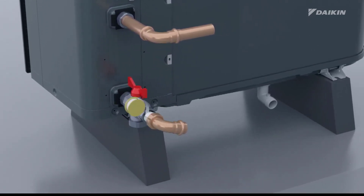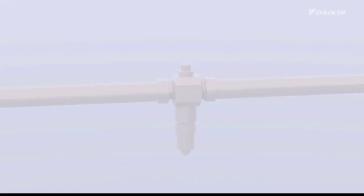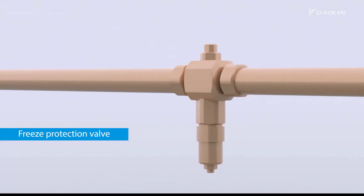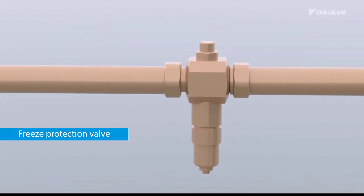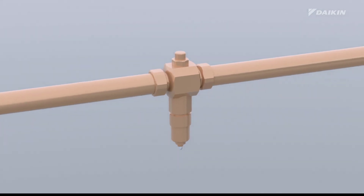Afterwards, apply thread sealant to the field piping and connect it to the shut-off valve. It is the responsibility of the installer to protect the field piping from freezing. When no glycol has been added to the water, you can install freeze protection valves at all lowest points of the field piping outside the house.